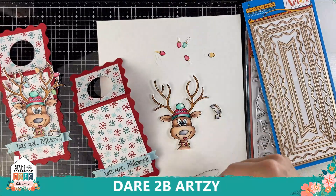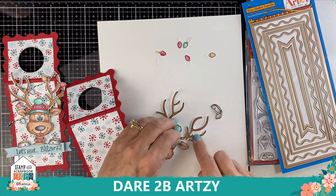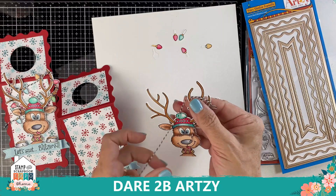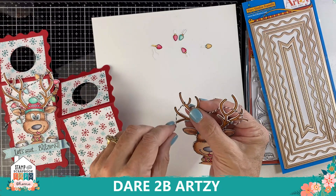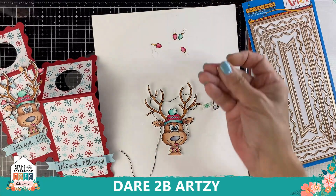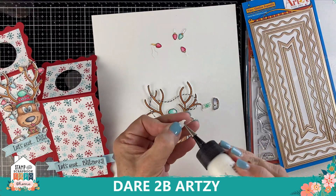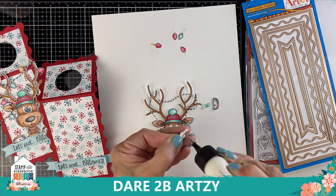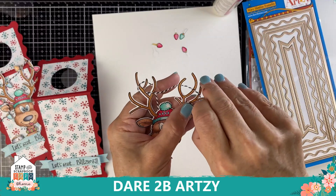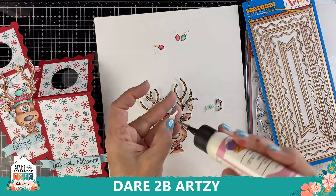Now take the string and tie one end to one side of the antler — it's easier to start it off this way. Keep it really loose, and once attached to the tag you can secure it more with foam tape and glue. All the little light bulbs have little tabs on them — the die allows those tabs to make it easier to attach the light bulbs to the string. You can always cut the tabs off, but I thought it was easier to have the die give you that option. Just slip the tab around the string and glue it closed, then keep adding more light bulbs.